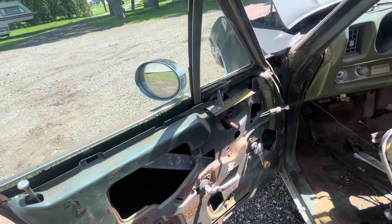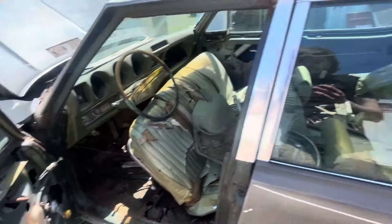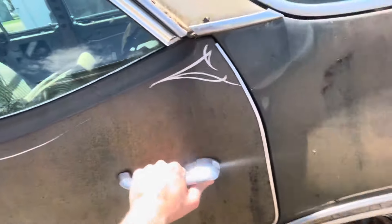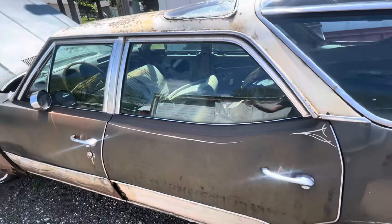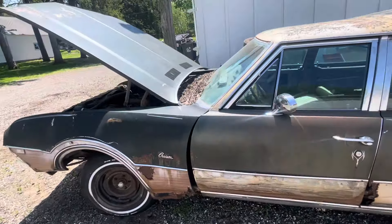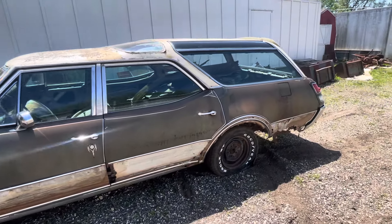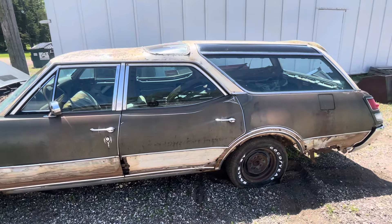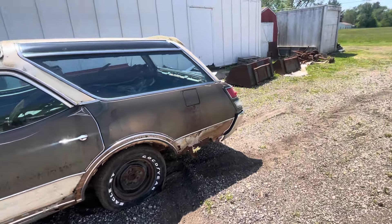It's got crank windows, so not bad — I'll take it. I do have to get every door open though; this door won't open, so I need to figure out the locking system. But the plan is to clean it out completely, bring it into the shop, and start the floor process. I feel like that'll be a good start.